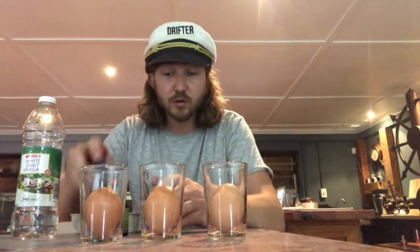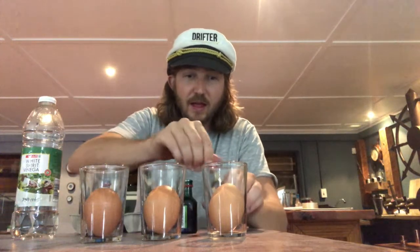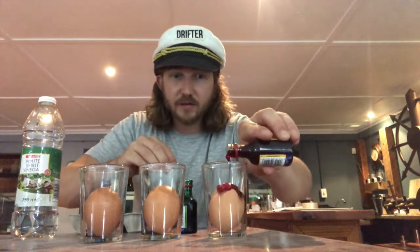Then take a little bit of food colourant, whatever you have. I've got blue, green and yellow and we're gonna put a dash in each of the glasses with the egg. Just like that. Here we go. So we have our three different colours of bouncy eggs.